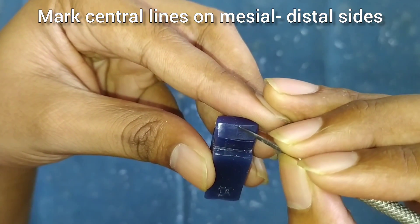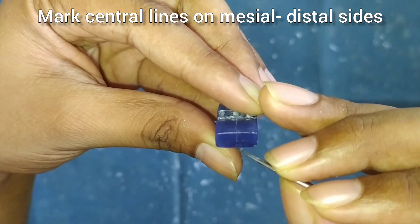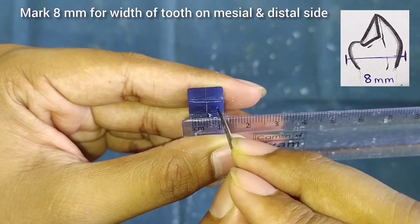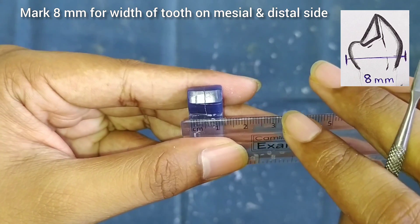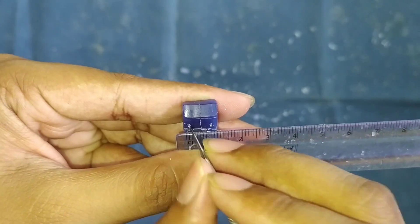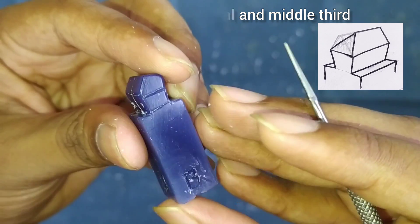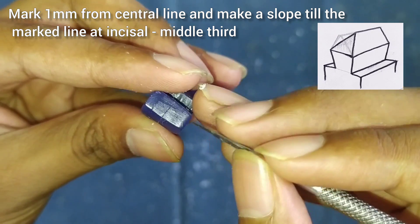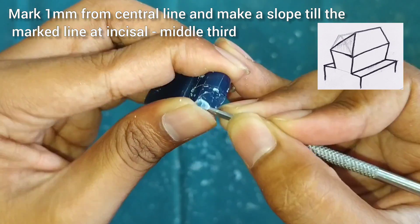On the mesial and distal sides we will mark the central lines again. We will mark 8mm on the mesial and distal sides — this will be our buccal-palatal width, as you can see in the figure. After this we will make a line at the junction of the incisal and the middle third, and also a small line 1mm away from the central line. Join the lines.